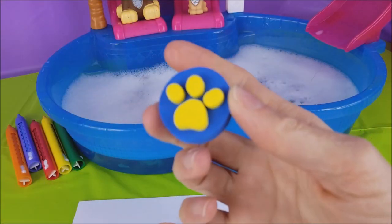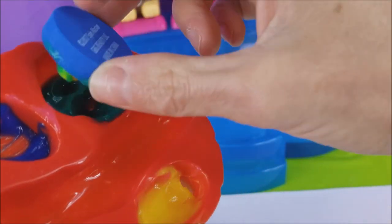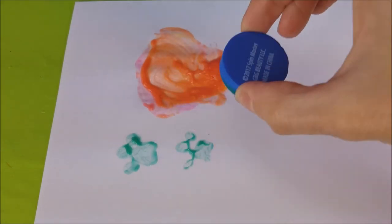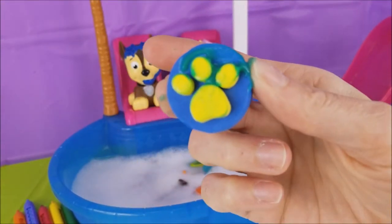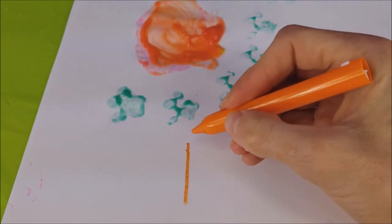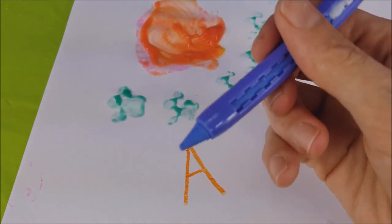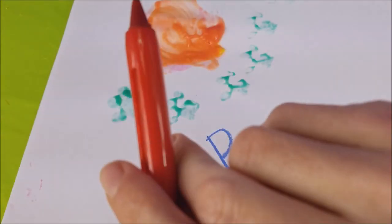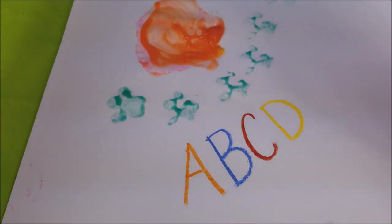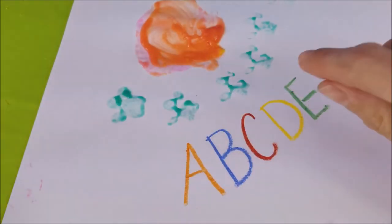Look at this little guy! What do you think we should do with this paw? Should we make some paw prints? I definitely think so! We'll dip it in and see a paw print coming up! Oh, my goodness! Look at little paw prints! All right! I think this paw needs to be washed too! And the very last thing that we are going to do is some drawing! Is that an orange A? If you said orange A, you are right! How about a blue B? And a red C? A yellow D? And a green E? Yay! That was some of our ABCs!